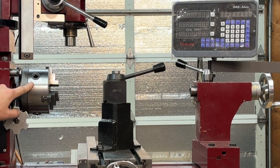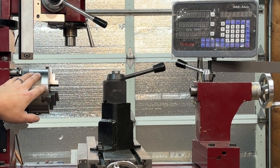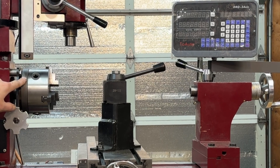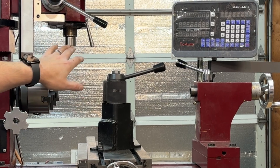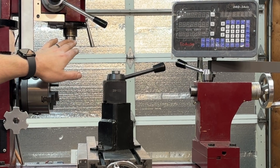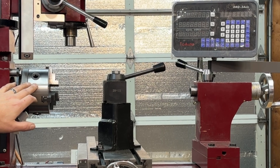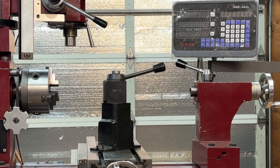One downside of this bigger chuck is it's kind of in the way of the mill head. Before, with a 4-inch chuck that didn't require a backing plate, you could leave the chuck on and still do some milling. But now any tooling I put in here is going to hit this chuck, so even though it was a huge advantage going to the larger chuck, I do now have to remove it if I'm going to use the machine as a mill.